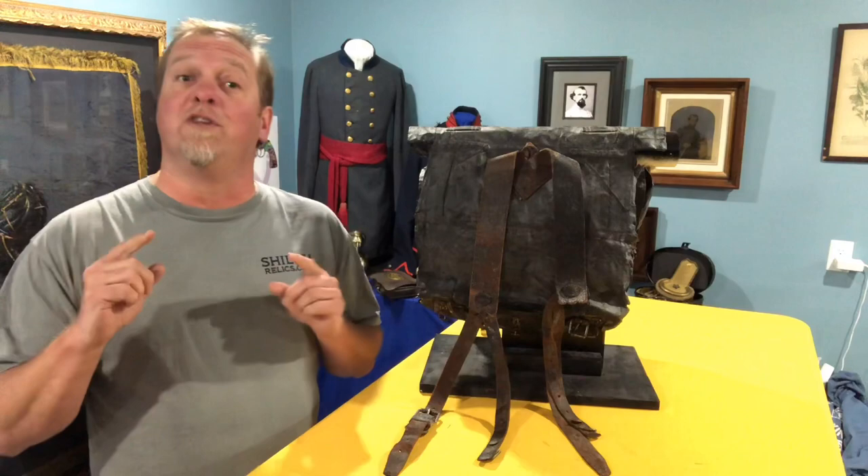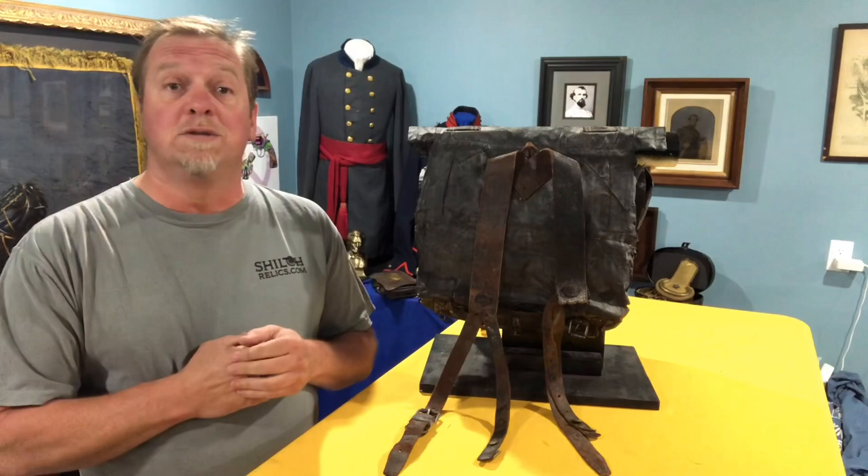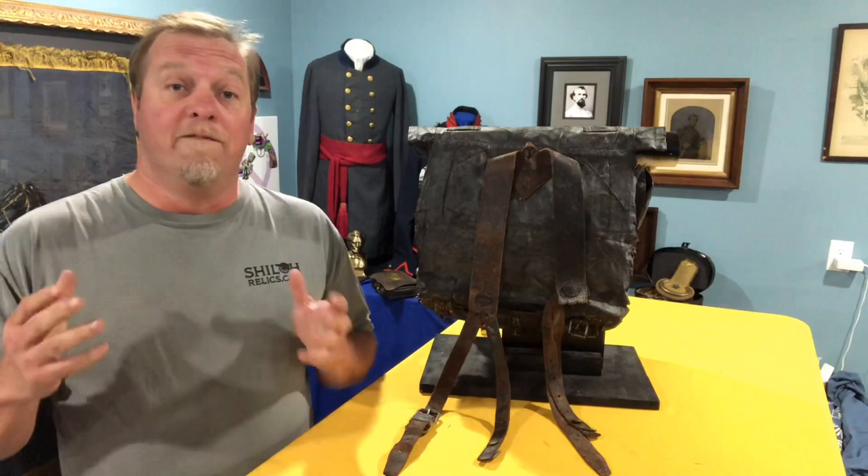Hey you guys, this is Ray Thiel from ShilohRelics.com. I hope you're doing well today. I hope you're having a good day and I hope you remember that I really appreciate each one of you that takes time each day or whenever you can to watch these videos and especially to share them. Hopefully we'll get some new collectors, and even if they don't start collecting, maybe they'll know a little bit more about their history.